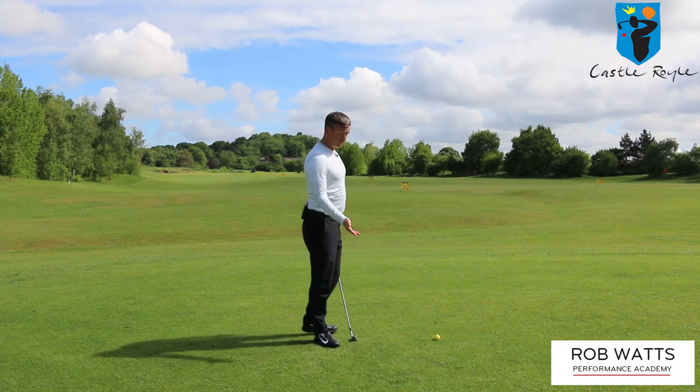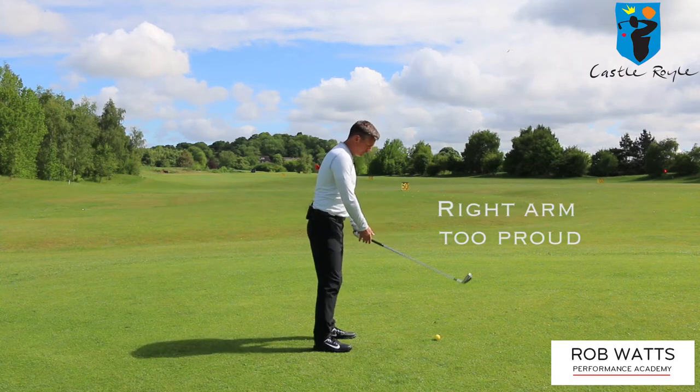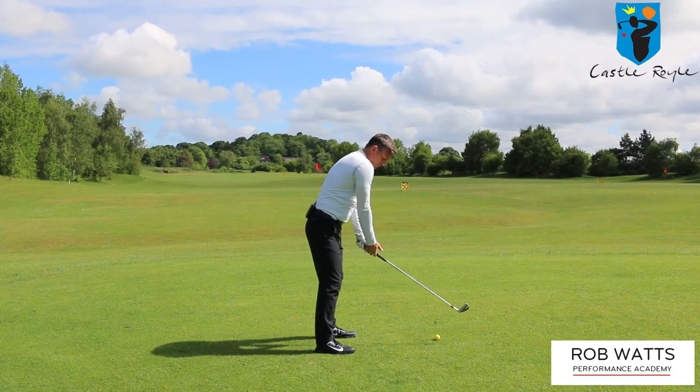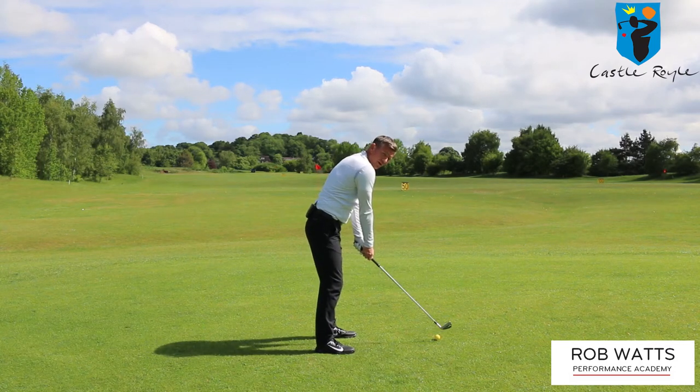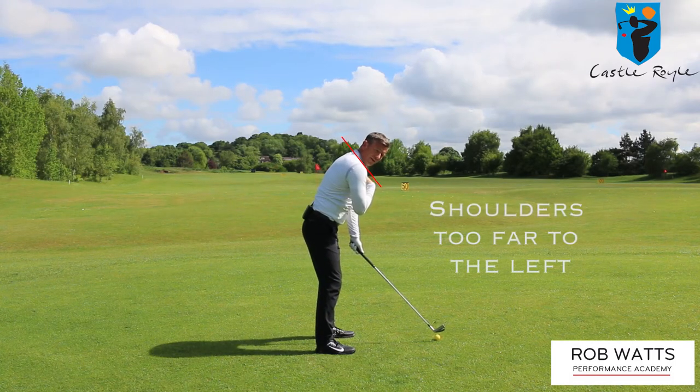Something I spot in the golf swing at the moment is the right arm can sit too proud at setup. In other words, when I address the ball the right hand tends to get too much on top of the club and we actually end up clutching the club. From that movement you can see how that's going to drive my shoulder alignment too far to the left.